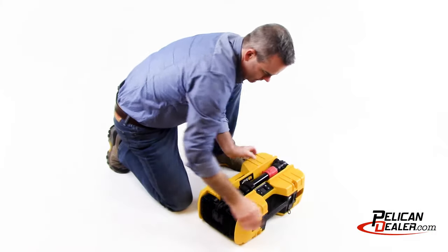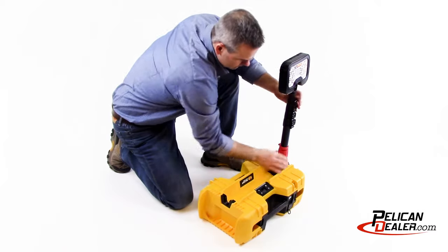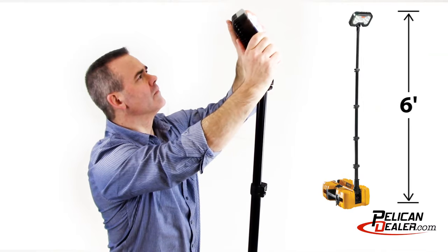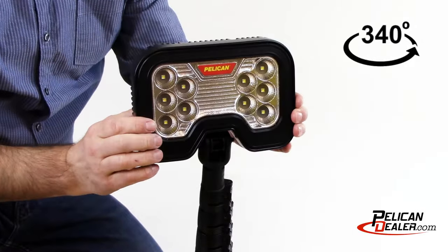The Pelican 9490 Rawls is portable, deploys in seconds, and features a 6-foot mast extension pole that allows for multiple deployment positions and a 340-degree rotating head to illuminate your work area.